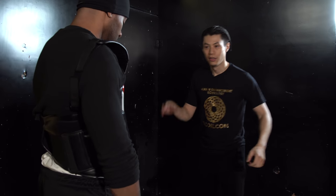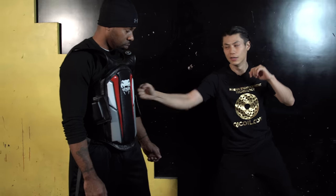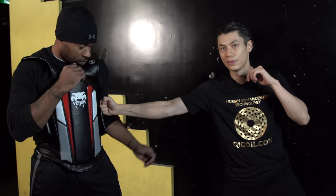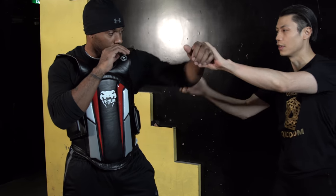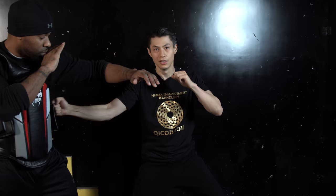You can punch him in the solar plexus — left hand, boom, solar plexus. Or if you're to the side, you can punch the ribs. Especially if he's opened up, you can punch him in the ribs. Or if he's got his arm over trying to block you up here, you can grab it and punch his ribs. That is the straight punch.